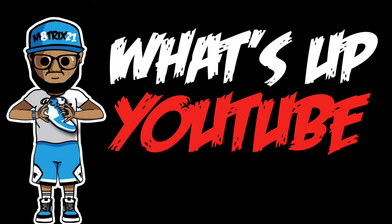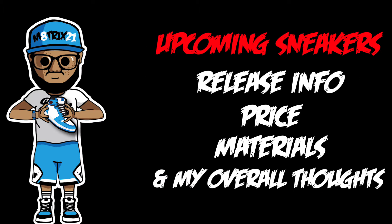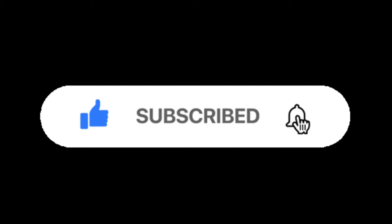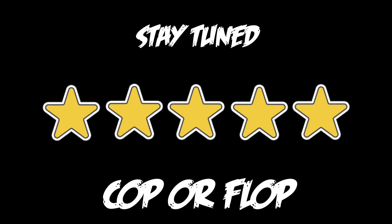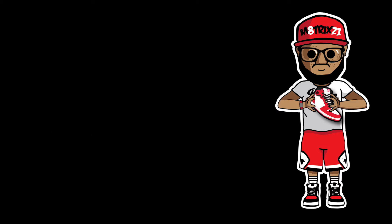What's up YouTube, it's your boy Matrix 21 back with yet another sneaker preview. If you don't know what a sneaker preview is, we go over upcoming sneakers — I give you release information, prices, materials, and my overall thoughts. Make sure you hit that like button, subscribe to the channel, and hit that notification bell. Check out my Twitter at Matrix 21 and my shop at TD Made It — links are in the description. Stay tuned to the end where I give a five-star rating: cop or flop.